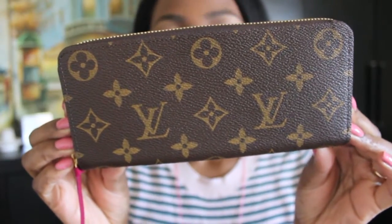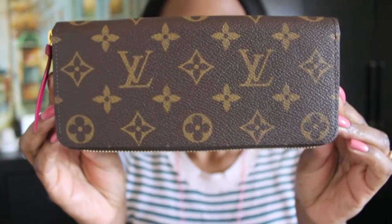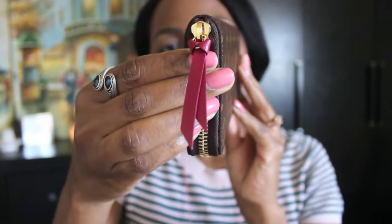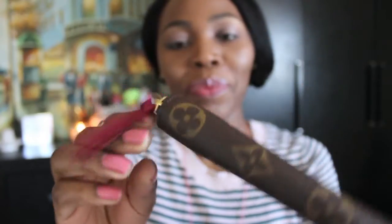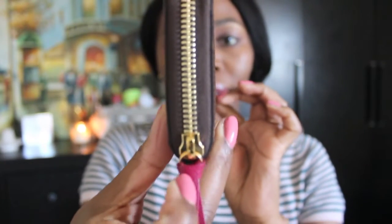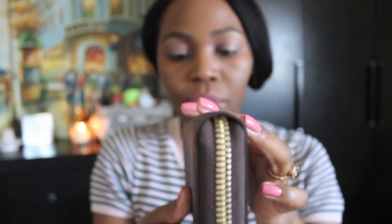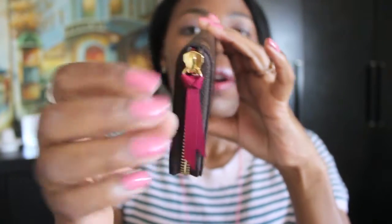I'm going to concentrate on showing you close up what this wallet looks like rather than you seeing me — there's nothing interesting about seeing me, you probably want to see the wallet more. And there's the beautiful zip that Louis Vuitton provide, and the pull tab. I've had people complain that they don't like it because it's a leather one, but I can't comment on it yet because I haven't used it, so I couldn't tell you much.